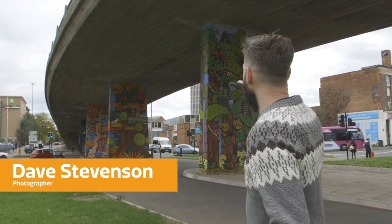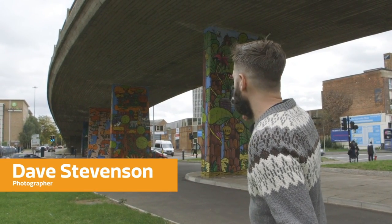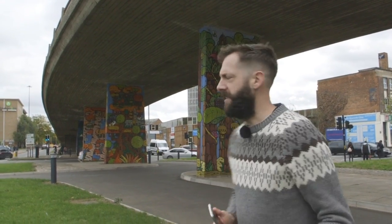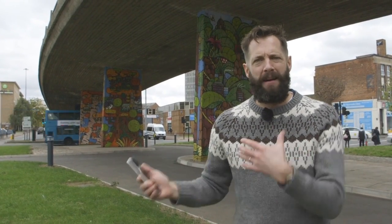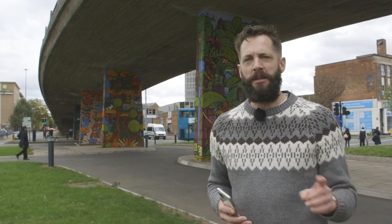The underside of this bridge is supported by these amazing pieces of street art. Well, I suppose technically it's supported by the pylons that have the street art painted on them, but you get my point. Now, for photographic purposes, we could just bound up to any of these and snap a picture, but by thinking a bit more carefully about composition, we can do something way more interesting.